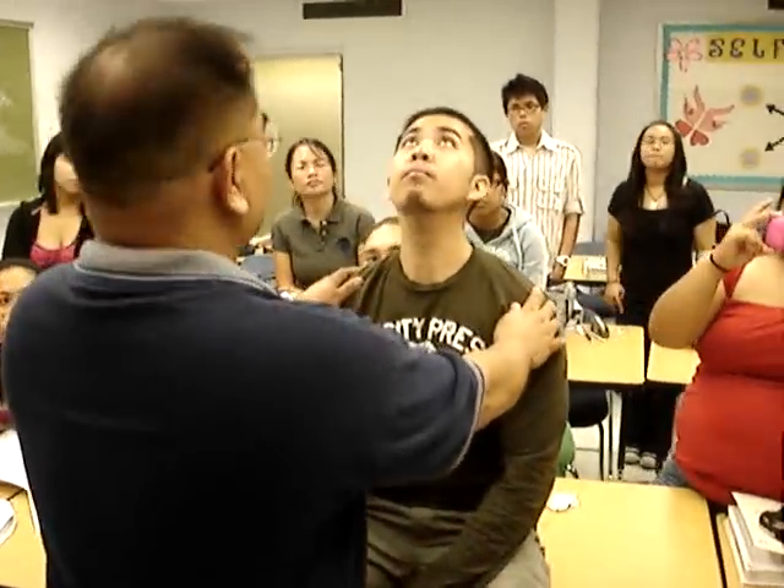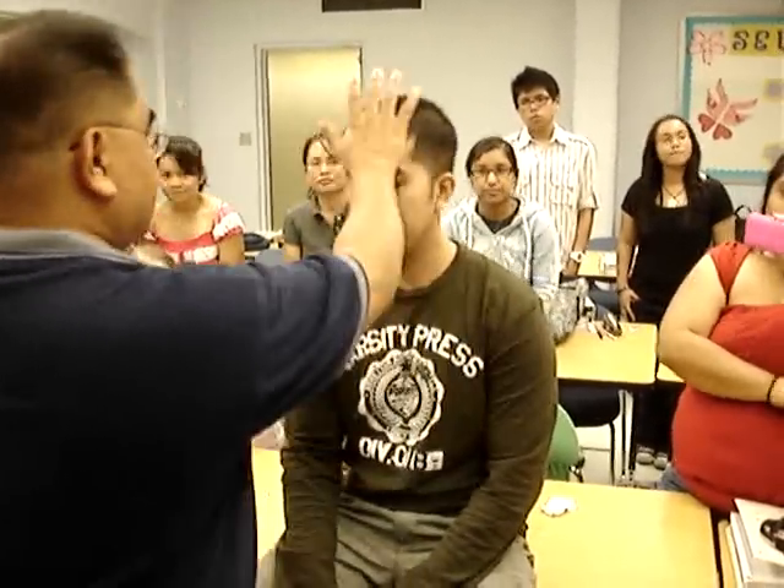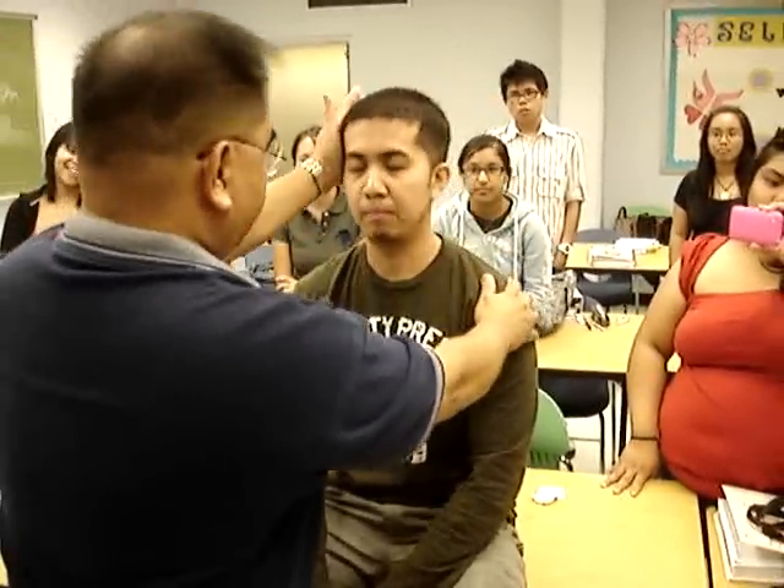Okay, go ahead: look up, look down, put your head on your shoulder, put your head on the other shoulder. Pressing my hand, pressing my hand, pressing my hand, pressing my hand.